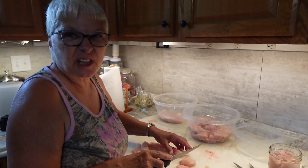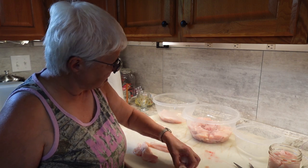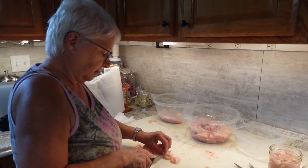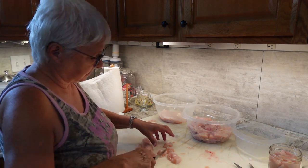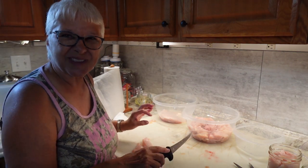I apologize for the lawnmower noise — my husband's trying to get the grass cut before it rains again. We've been having lots of storms. I'm just going to keep cutting up chicken strips and I'll be back with you.